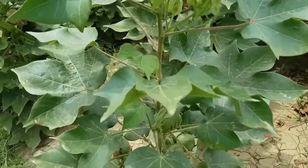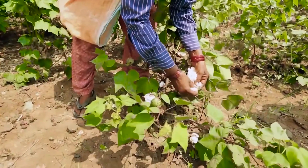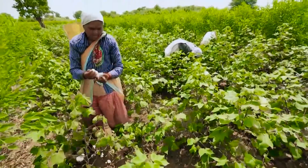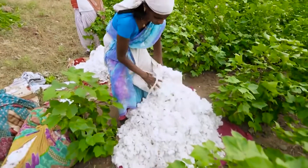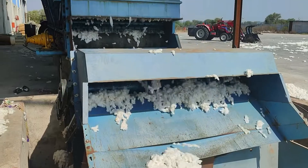Cotton takes five months to grow from a seed to a mature plant, and mature soft seed cotton will be collected from the plant. The cotton collected is transported to the processing plant known as the cotton gin.